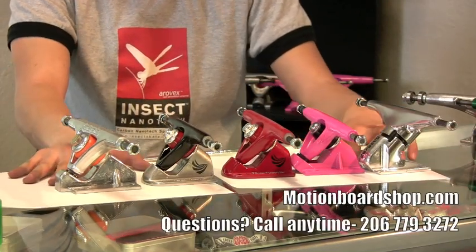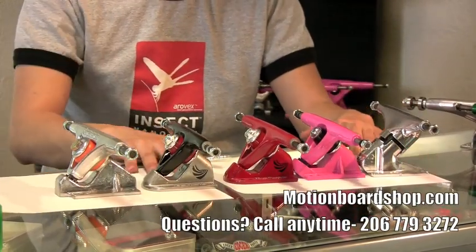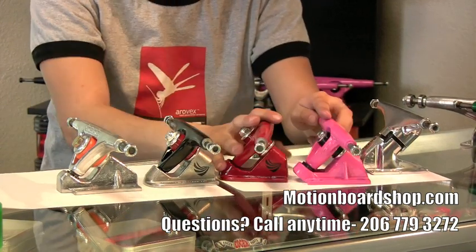All right, cool. So we just covered the downhill trucks. Now we're going to do carving trucks. The carving truck is pretty much dominated by Paris's and Randall's.